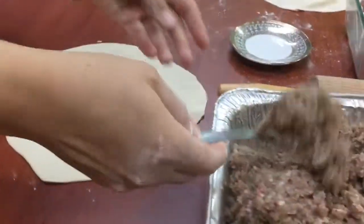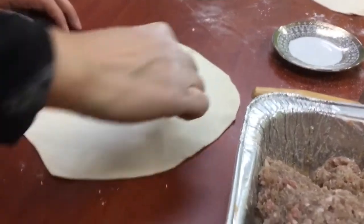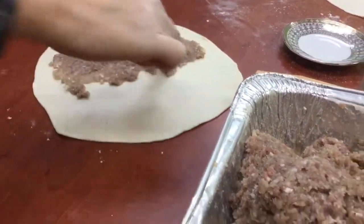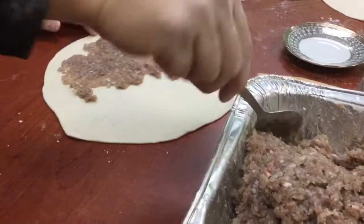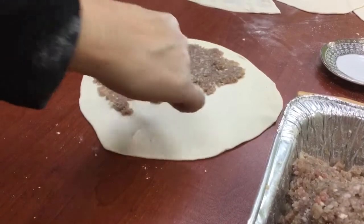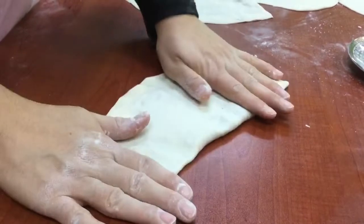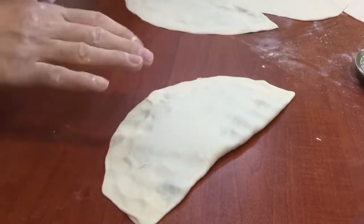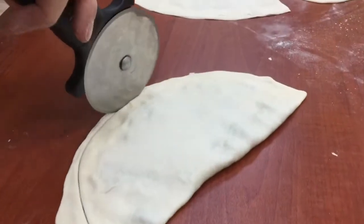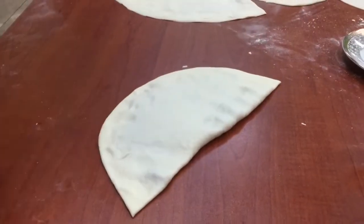Now we're filling our Che Borac. We're taking a very generous tablespoonful of our ground meat mixture with our onions and spreading it out on the surface of the dough. Fold it in half, seal your edges, and you can also cut a nice clean line with a pizza cutter around the edges.